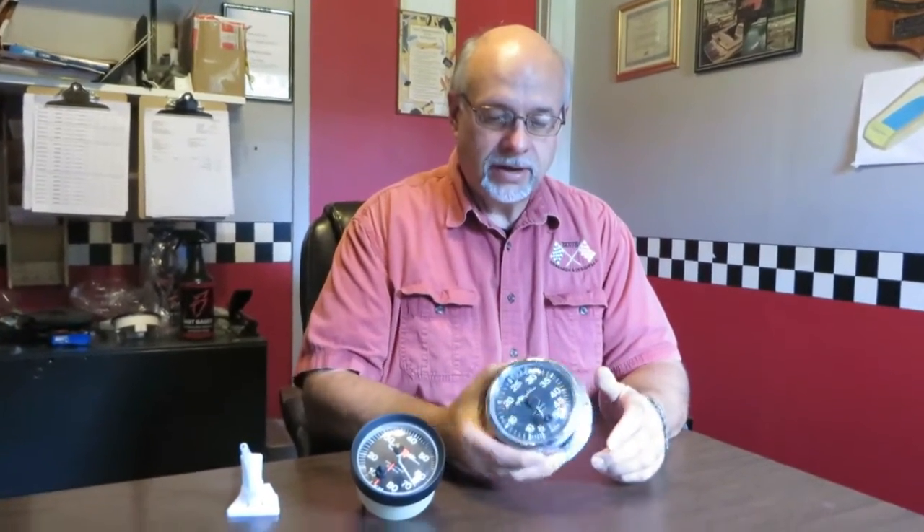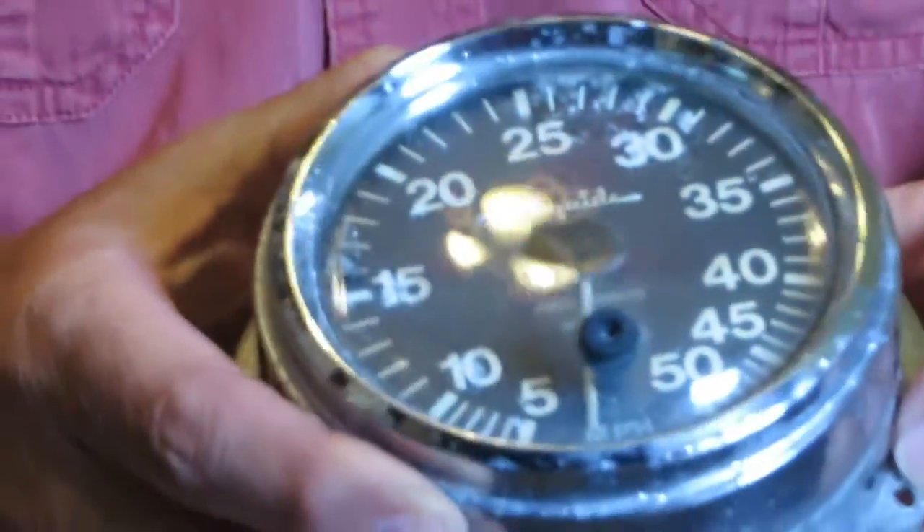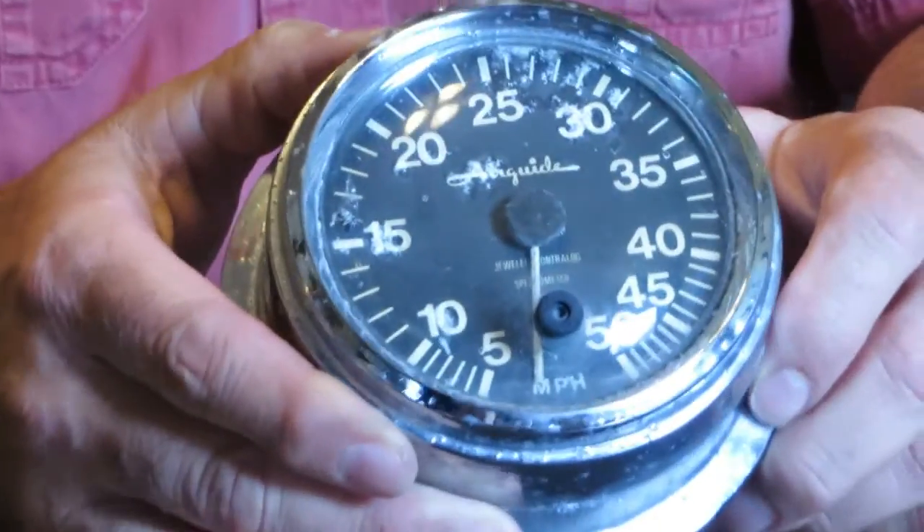The AWSA, our governing body, said that we had to have speedometers that were adjustable. This old one is adjustable, and you had to have a backup system, so all tournament boats had at least two speedometers. This is an old 1970 vintage Air Guide Contralog 727 surface mount speedometer.